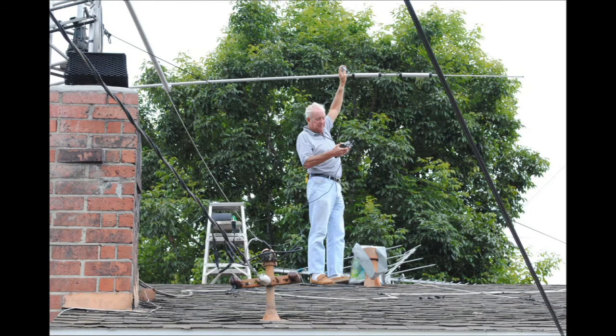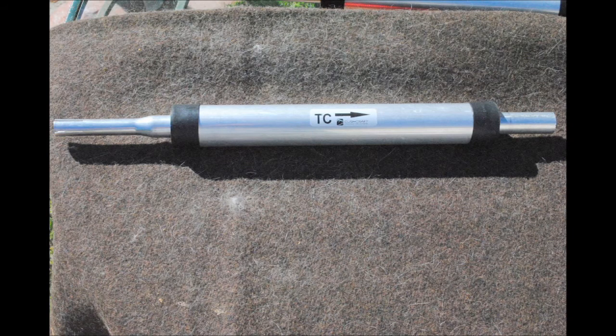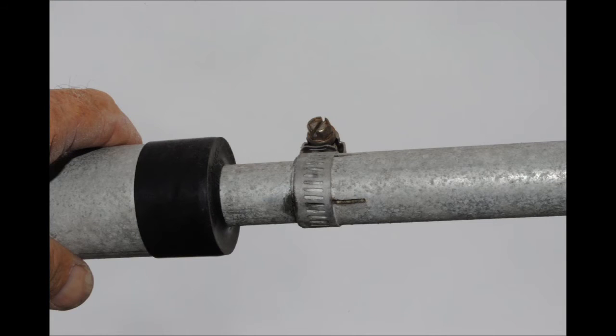Beyond the coax connection, we take a close look at how the antenna traps are placed onto the elements. That is the trap that is suspect. Here is where a problem can occur — where the elements slide together. Unless you use the conductive grease that comes with the antenna, it can develop corrosion. We checked this one out and it was clean as a whistle once we loosened that hose clamp, but we were still having problems with the trap.